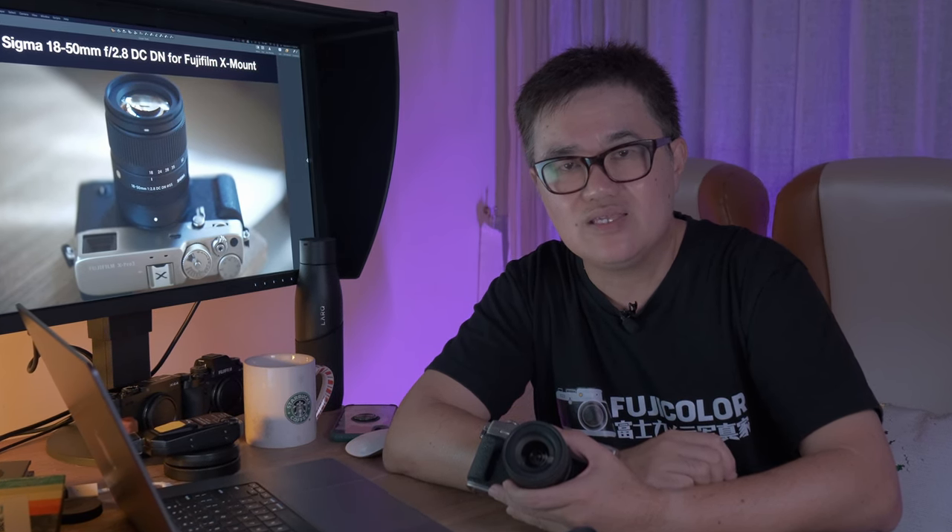It's got about the same size — maybe the same size as the XF 18-55 kit lens at f2.8.